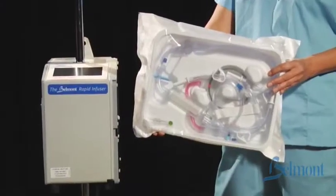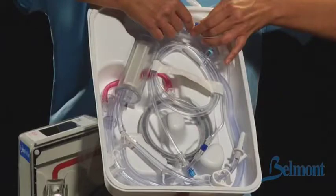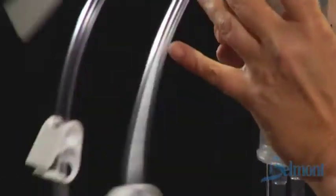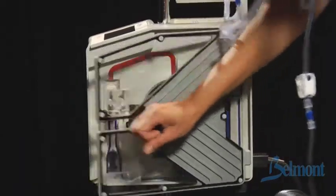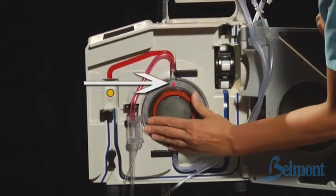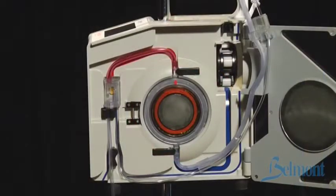The single patient use disposable comes preassembled in a sterile container. Use aseptic technique when setting up and operating the system. Begin by opening the disposable package and tightening the luer locks. Snap the reservoir chamber into the holder and open the door of the unit. Insert the heat exchanger with the red arrow pointing up, matching the red tinted tubing to the red stripe on the unit.